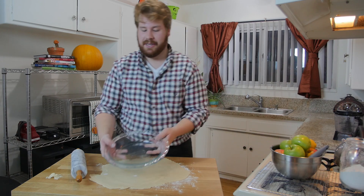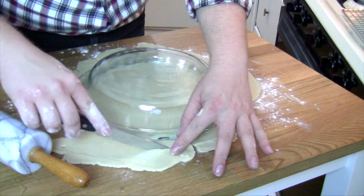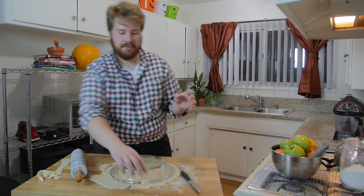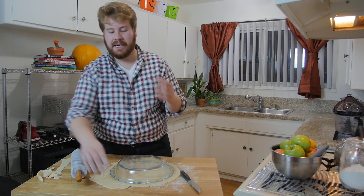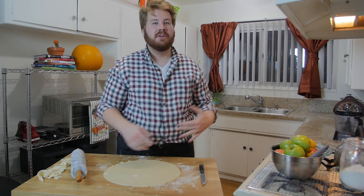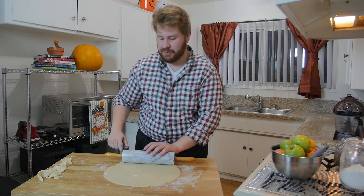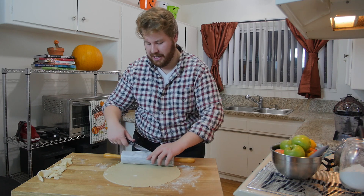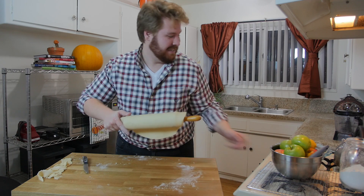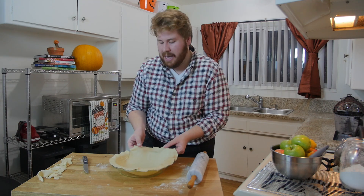Take your pie dish, flip it over on top of the dough, and cut about an inch around the outside. Save the cut-off pieces because if you tear the crust you might need extra. The hardest part is transferring the dough to the dish — take a knife, set your rolling pin on the edge, slowly pick up the dough onto the rolling pin, roll it up, and then lay it into the dish.